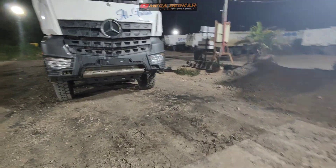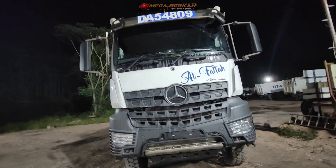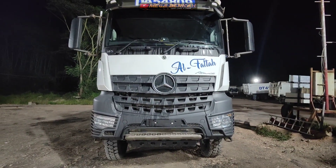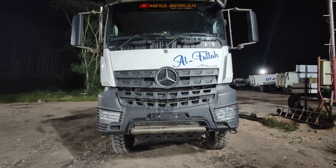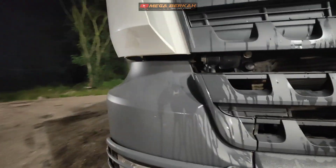Assalamualaikum warahmatullahi wabarakatuh. Kali ini saya akan review tentang hill-hold dari unit Mercedes-Benz AROQ 4845.